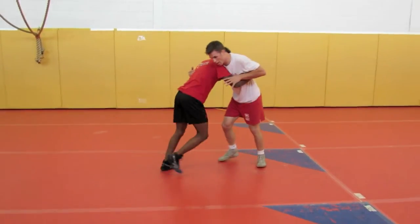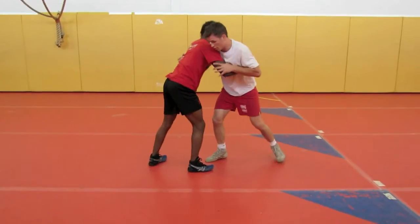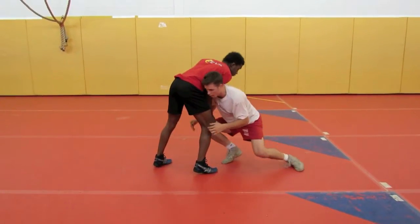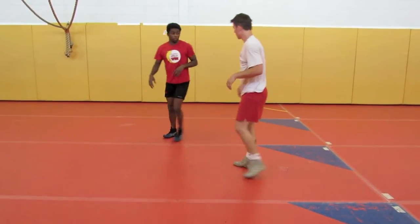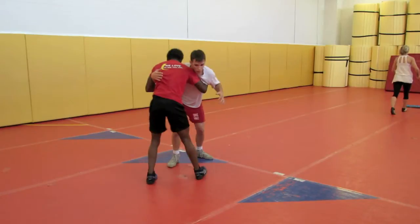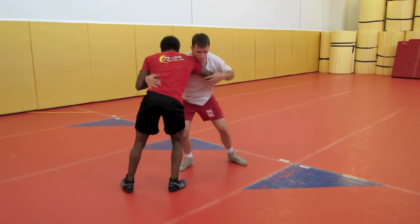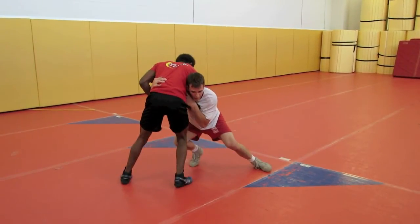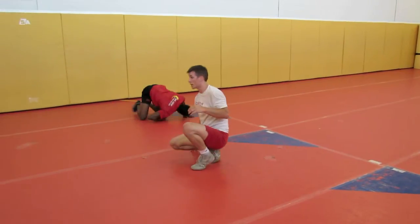Same deal here, I can hit the high crotch. What I'm going to do is give him a little bump here, drop my level, right into my high crotch. It's important when he squares up here — I'm dropping to this double of the high crotch. I use this to clear by.